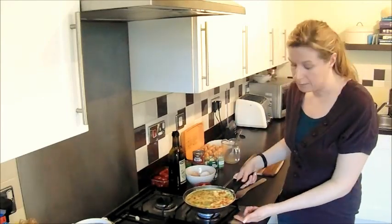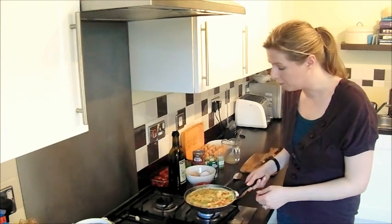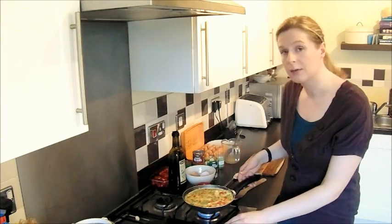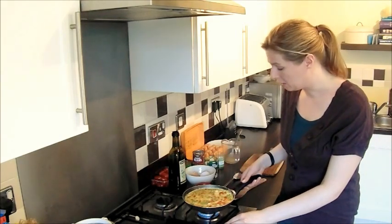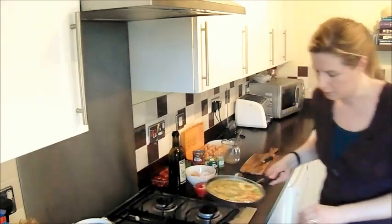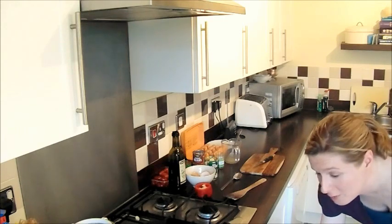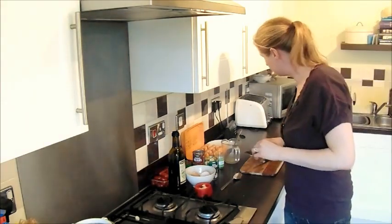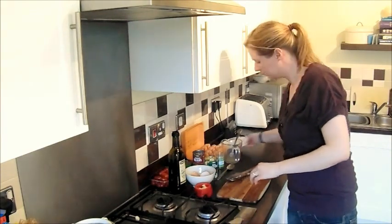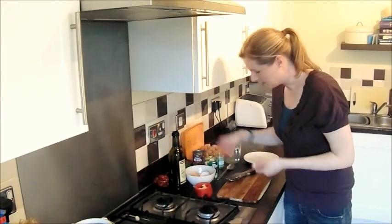So what we're going to do now — the frittata has started to cook on the bottom and it's settling. You can see that it's really runny still on the top. So what I'm going to do is put it under the grill and let it cook from the top down. I'm going to pop that into the grill. Obviously make sure that you have a pan that can go under the grill and not melt, otherwise that would be a bit of a disaster. And then while that's just setting on the top we're going to put a few tomatoes out.